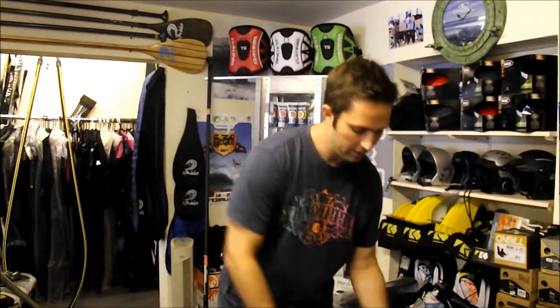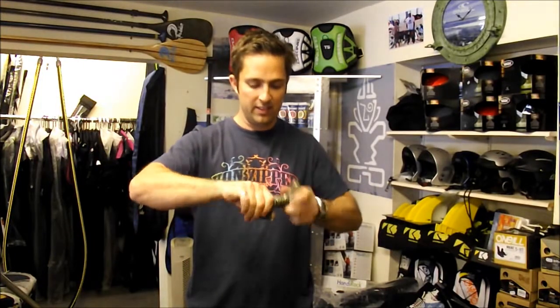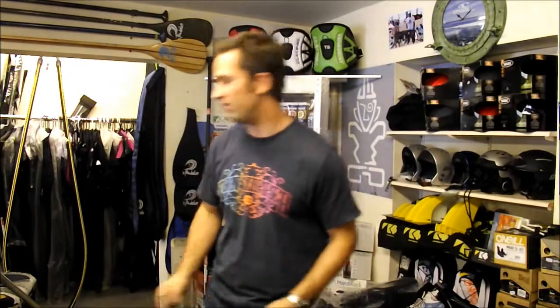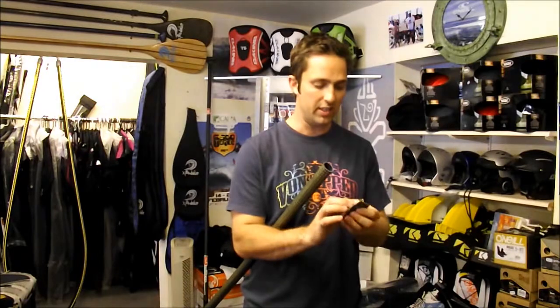Okay, for this next bit you need some epoxy. This is a two-part epoxy, which is the best stuff really — when it mixes it goes solid overnight, something like that. You'll also need some sellotape and some sandpaper. First thing you need to do is just sand down the handle; it just helps to get a better grip. Just roughing it up — it's all good. You should also really rough up the inside of the shaft as well, just a little bit.